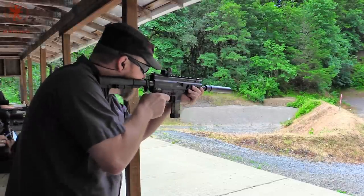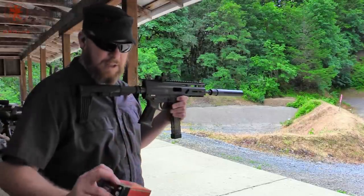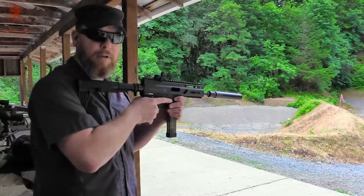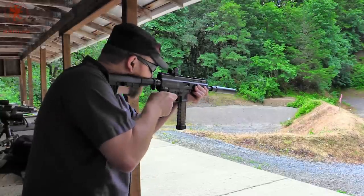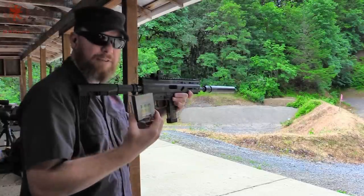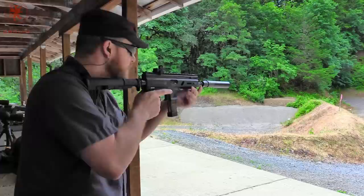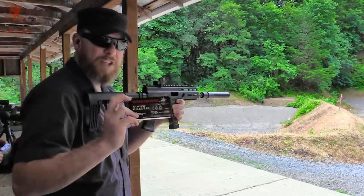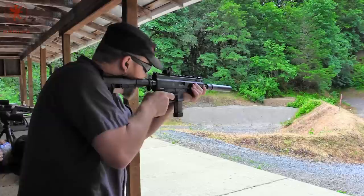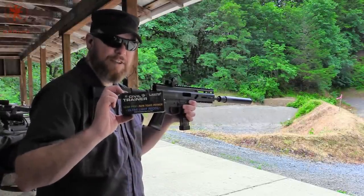Light for caliber — 94 grain from Gecko, lead free, or heavy metal free as it says on the box. Magtech First Defense, 92.6 grain hollow point. Winchester Wind Clean 90 grain. Lightest and fastest: the 65 grain Civil Trainer from Liberty.